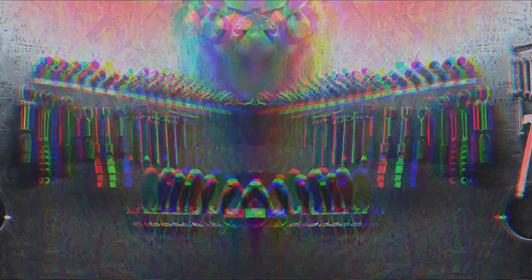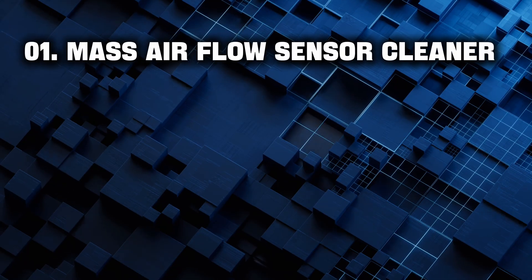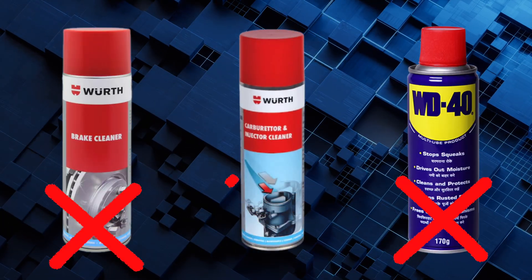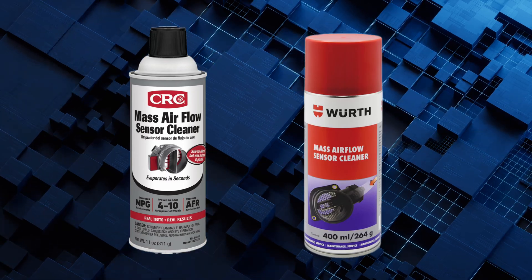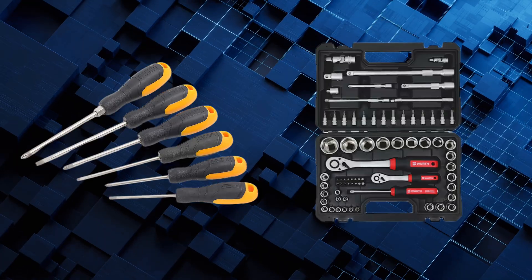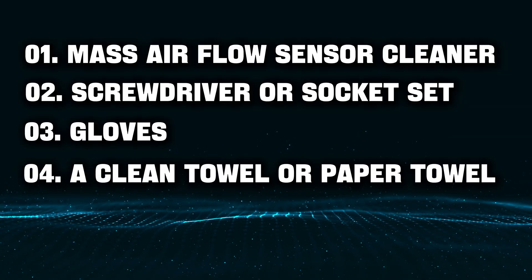Before diving under the hood, grab a few simple things — you won't need a workshop full of tools. Here's your checklist: Mass Air Flow Sensor Cleaner — not brake cleaner, not carb cleaner, not WD-40. You need a dedicated MAF cleaner, specially formulated to evaporate cleanly without leaving residue or damaging delicate components. Also a screwdriver or socket set, gloves, and a clean towel to set the sensor down safely once you remove it.